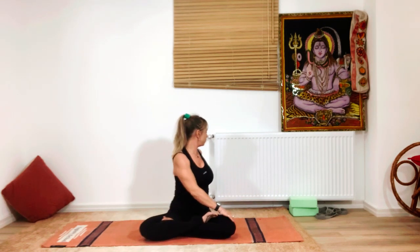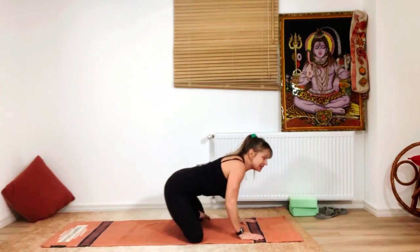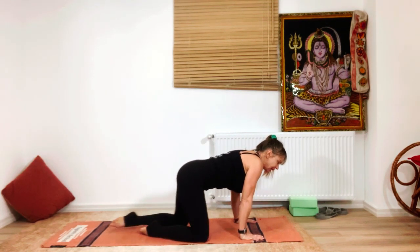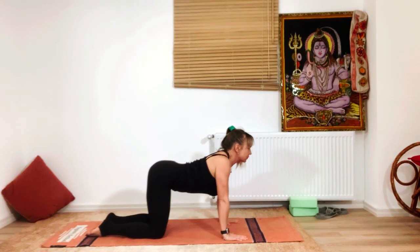Inhale, and exhale — feel yourself rotating the neck as well, the cervical spine. Bring the chin just above the back shoulder, then inhale slowly come back to center. Now let's come into tabletop — Marjaryasana — releasing the legs and adding a little movement for the spine.